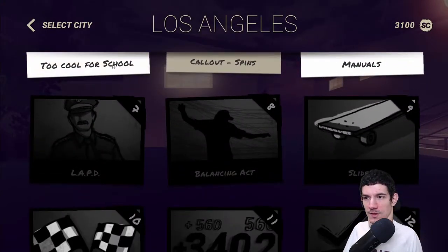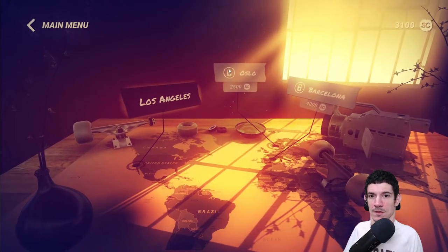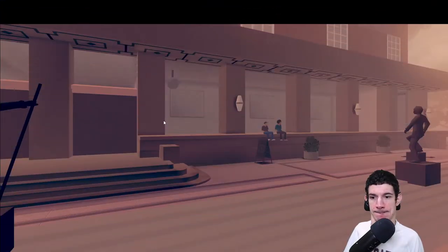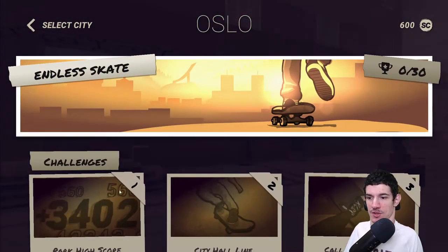If we go to select city — can I unlock the next city? Oh yeah, I can unlock the next one: Oslo! So let's go to Oslo. They have challenges too.